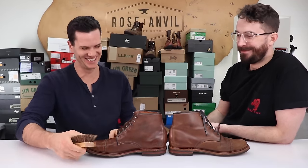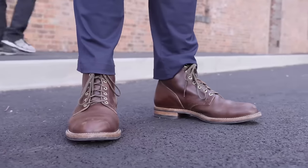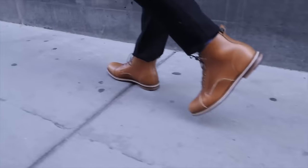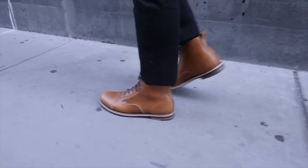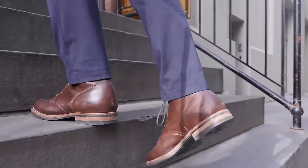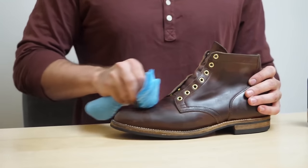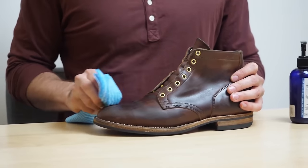There's an article in the description below if you want to check that out as well. Thanks, Weston, for coming on the channel. I've got some other videos with Weston — check them out, subscribe, and stick around. Thanks, man. Have a good one. We'll see you next time.